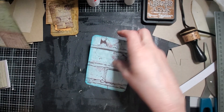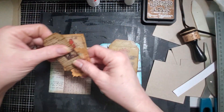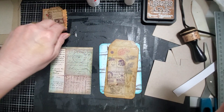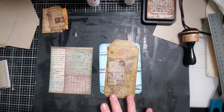Let's decorate something here. We've got this one and we did these little guys. I did this one before I started the video. Let me see - pull out some of my goodies over here.